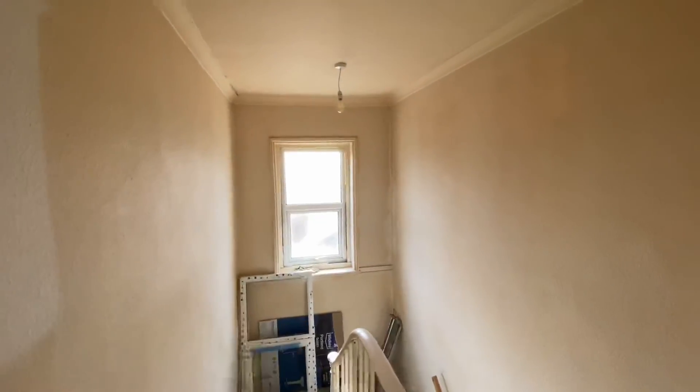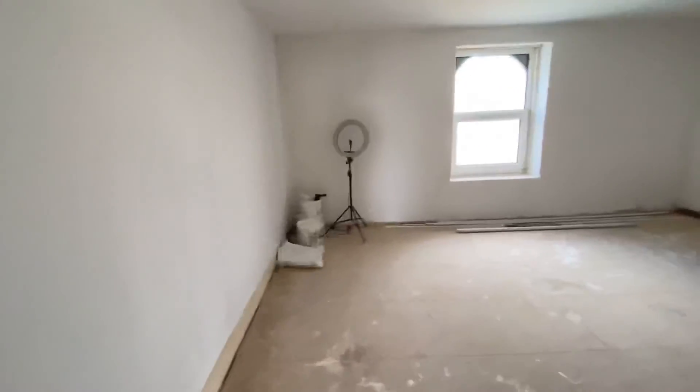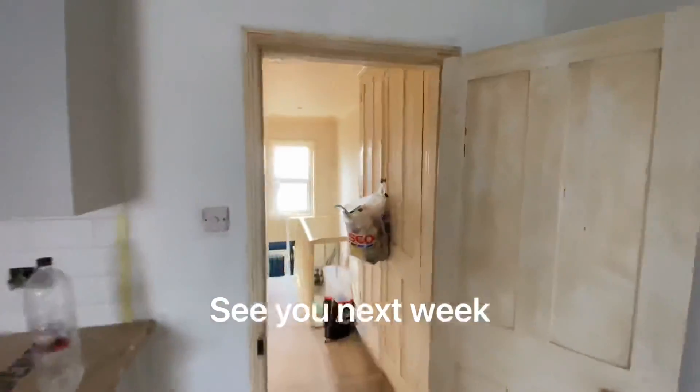So that's week three done. Week four is literally going to be stain blocking all of this and getting all the woodwork painted — a bit boring, so I probably won't film much of that. I'll let someone else crack on with it. Hope you like this little update and I'll keep you updated on the next one.